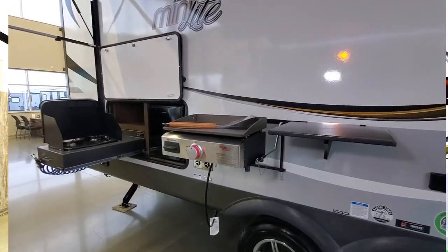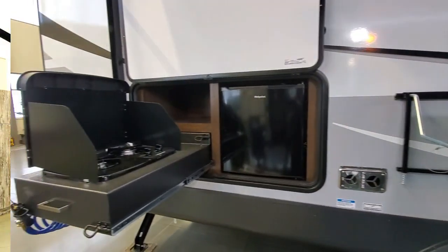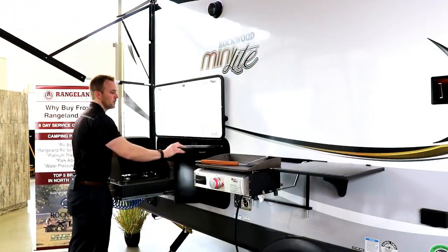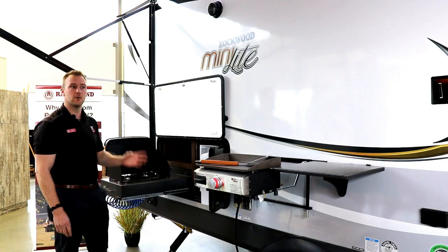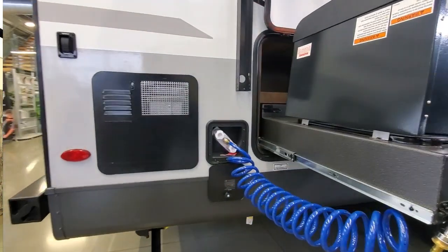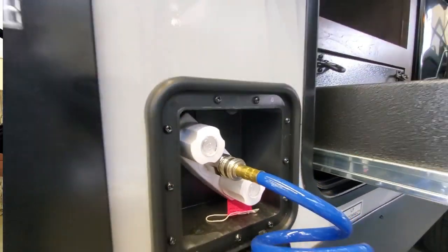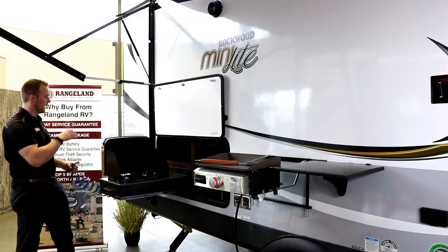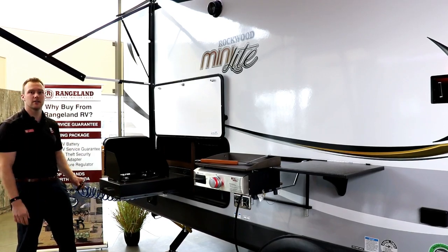Coming back to the new 2020 kitchen — last year they had a pull-out barbecue, but this year with the griddle they went to a two-burner stove as well. So you've got your griddle, a two-burner stove, and a mini fridge. It's a 12-volt mini fridge with an icebox, easy for grabbing drinks and all the little stuff you want on the outside of your trailer. On the backside behind the two-burner stove, you also have a water port with hot and cold water access — great for spraying off feet, mats, anything like that. It's everything you need in a little outside kitchen.